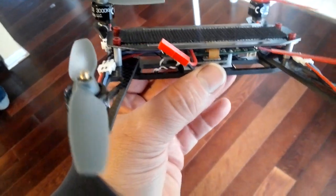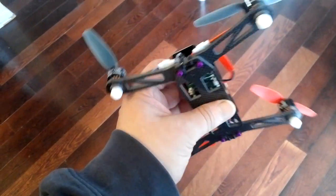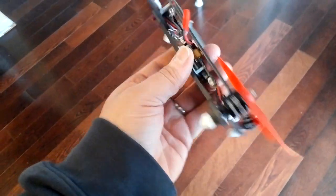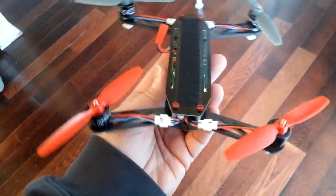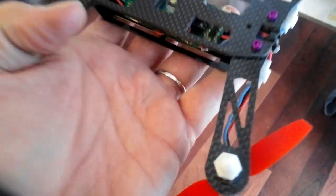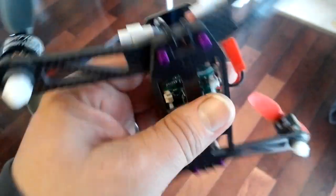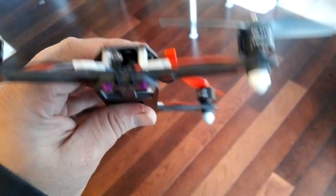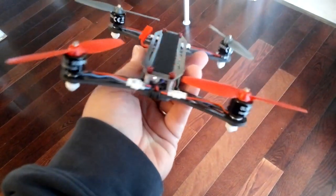Basically just cut off the frame where the flight control mounts onto. Hovering around, my son is getting about ten minutes. I was sport flying it last night and I was getting around seven and a half minutes. This is eighth-inch carbon fiber — this thing is indestructible, and it's got no flex at all. The arms are very solid; they don't tweak, they don't twist, they don't do anything.